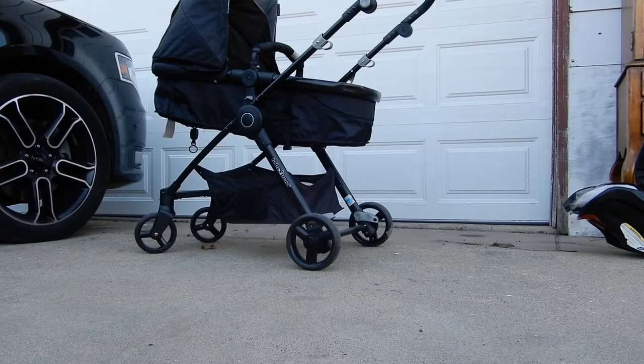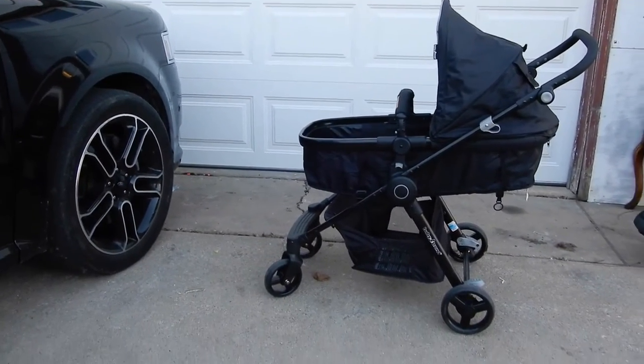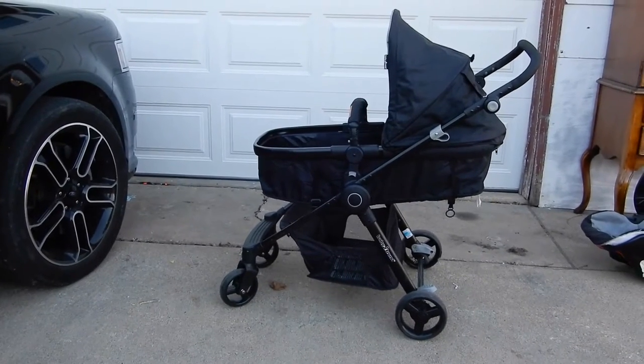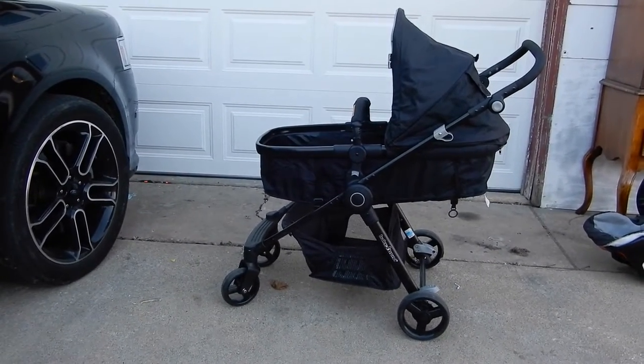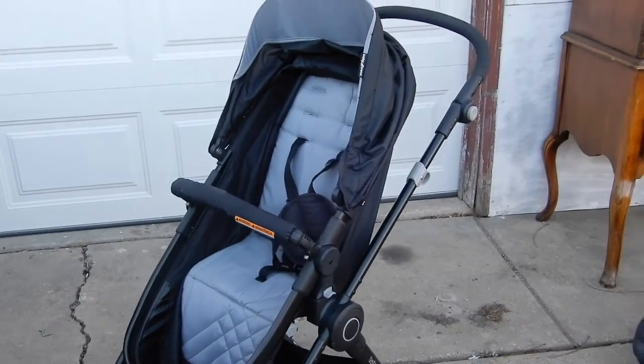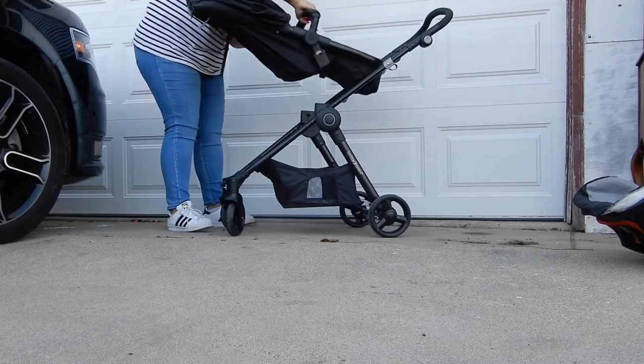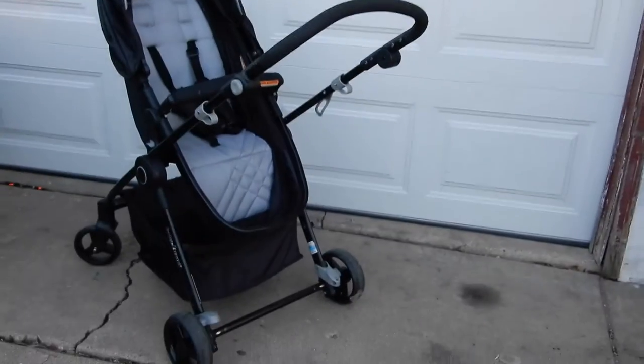The second way is to use the bassinet, which I love. You can also face the bassinet away from you, but when they're that little, it's convenient to just face it the other way. Then the third way would be just to sit up the stroller with the baby facing away from you. Look at how easy it is — just pick up the levers on the two sides and flip it, and baby's facing you. I love this position for the stroller.